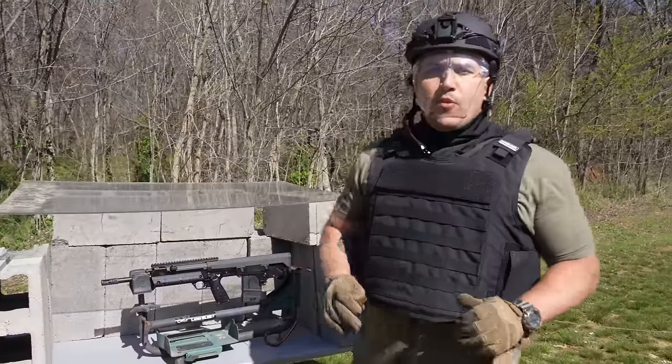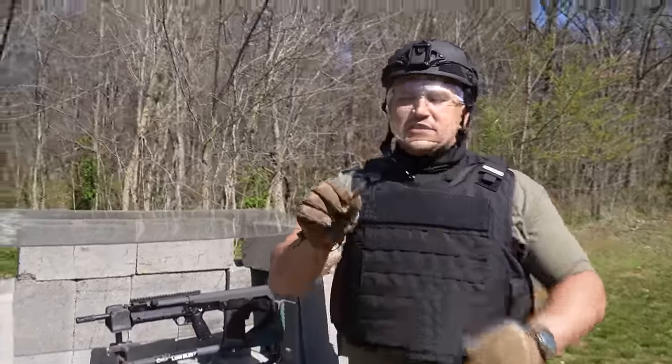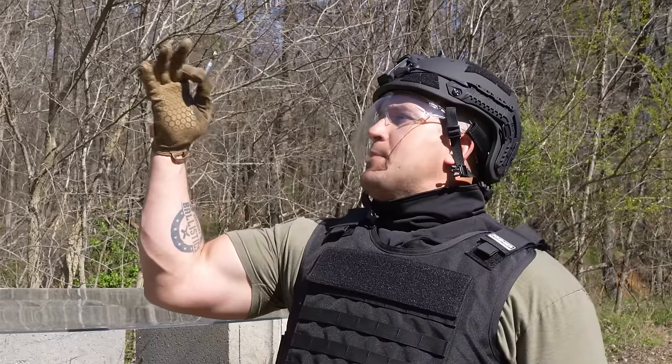Normal operating pressures for a 308 are 62,000 PSI. Well, this little guy right here is going to be cranking out upwards of 300,000 PSI. That's so spicy!